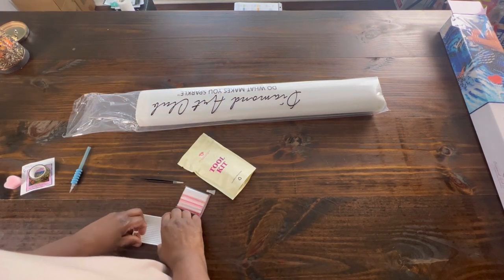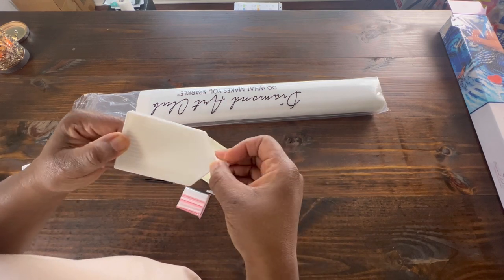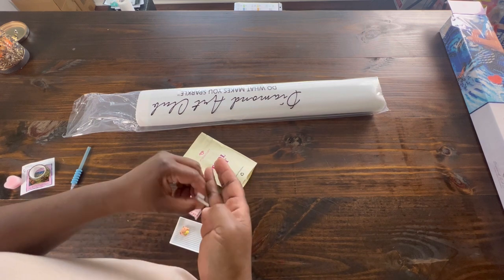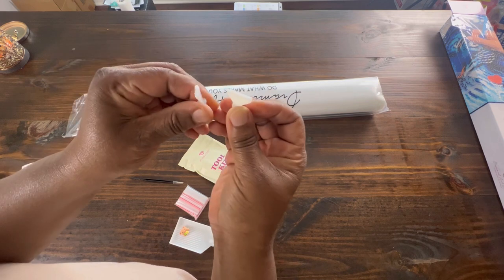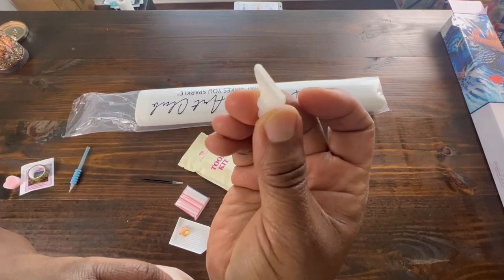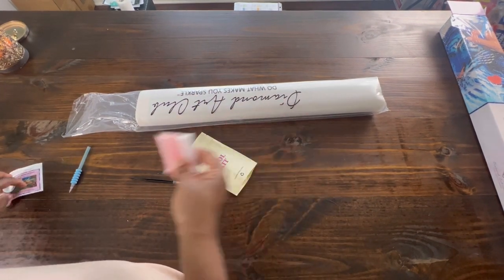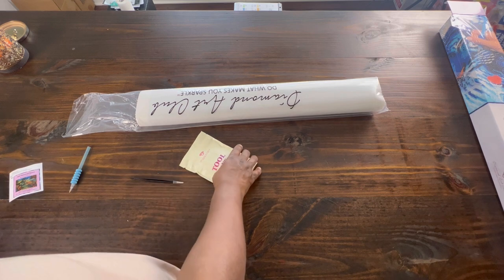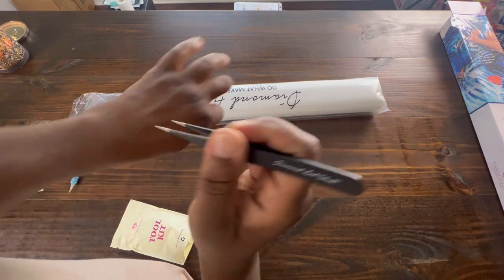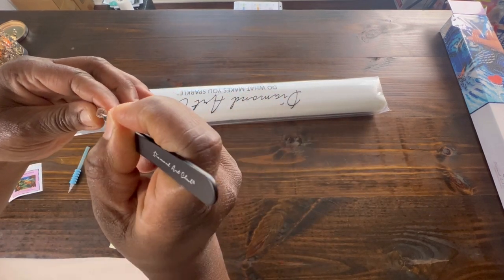You get a white tray with a stopper, and you also get two plastic tips - the thin tips, which are the ones that I like. I do use these - a seven placer and a four placer. You get some baggies. And then since this is a square kit, we get a pair of super sharp tweezers and they really do hurt. I have actually stuck myself.